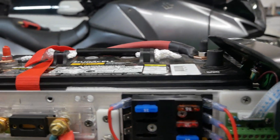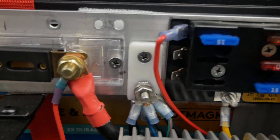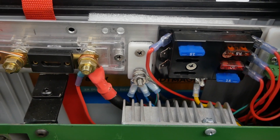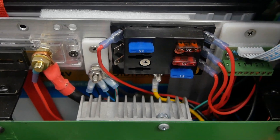The negatives — or grounds — from the 12 volt side of the system go to a bus bar. All the 12 volt negative leads are attached to that bus bar, which gets its 12 volts from the converter.